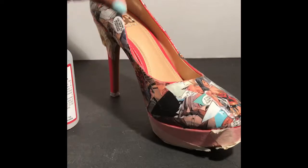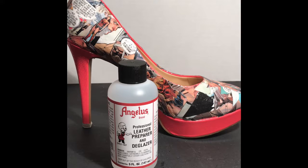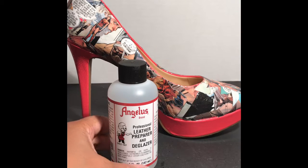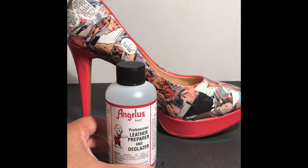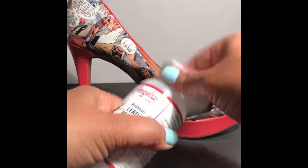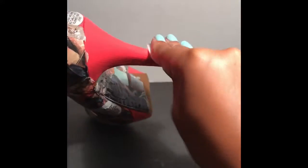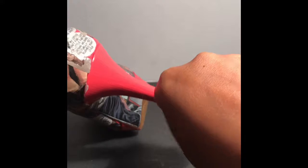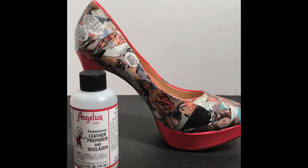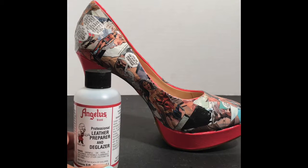I'm going to remove the tape and then get started with preparing the rest of the shoe for paint. I checked the website and for leather you just need to deglaze it — you don't need to sand it. I'm just going to take a little bit of this and put it on a cotton pad, then carefully go over the shoe to clean it and deglaze it, then let it dry completely so the leather will adhere. I do want to warn everyone who wears nail polish that this has acetone in it, so it will mess up your manicure if you're not careful.